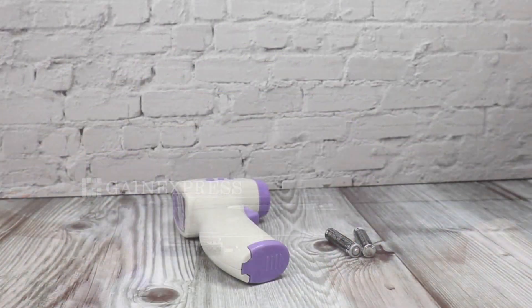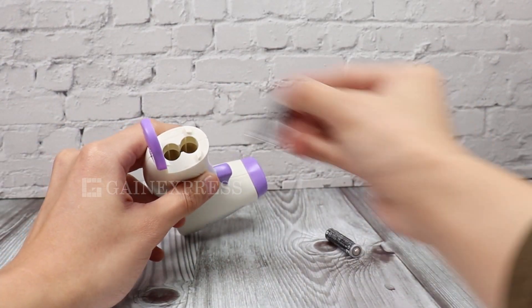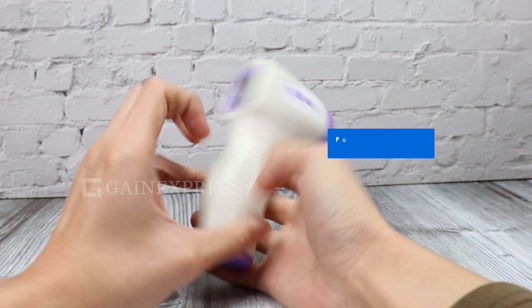To operate, load two pieces of AAA battery. Make sure the batteries are in the correct position. Pull the trigger to start up.